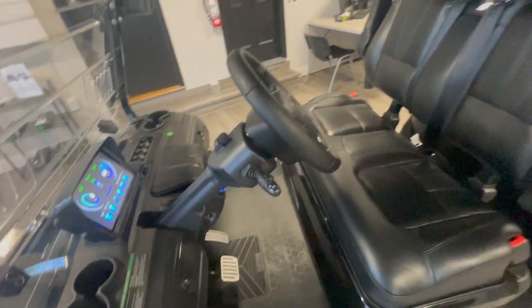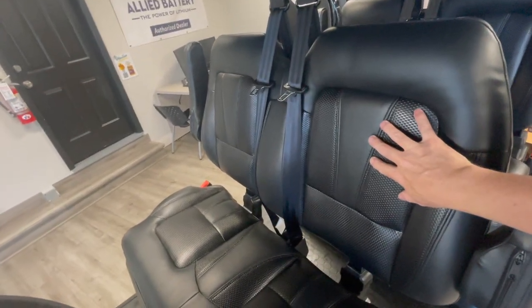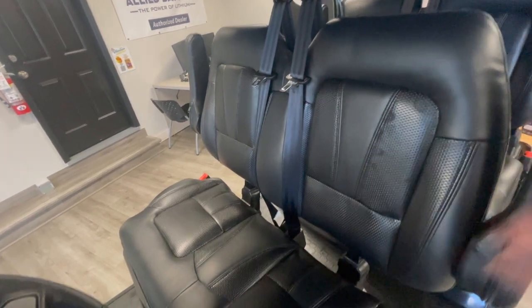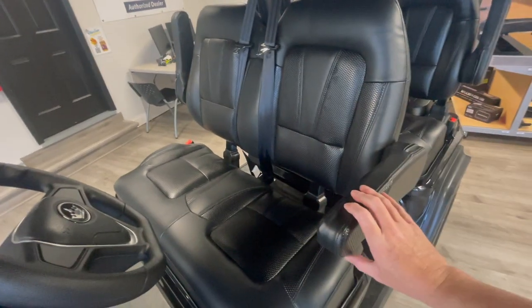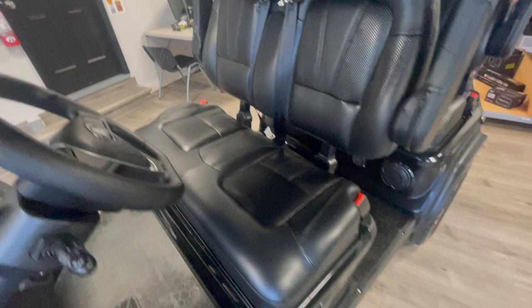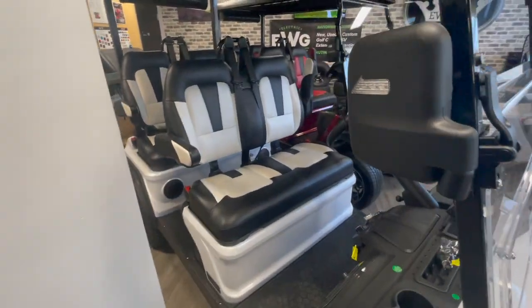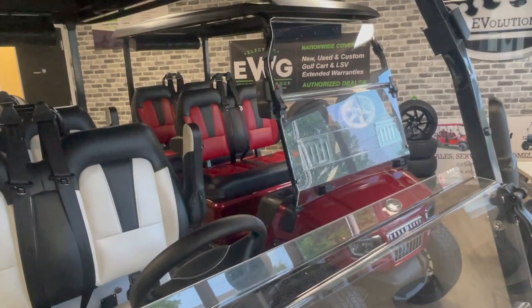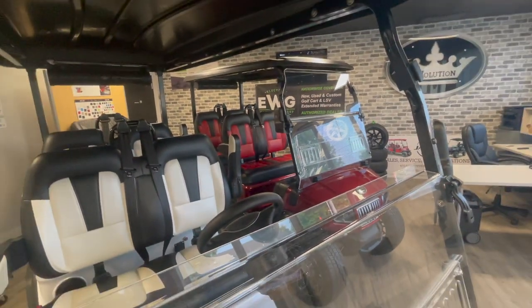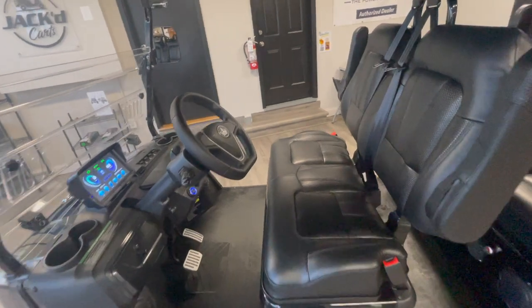Let's transfer over to the seats. We have automotive style seats — super comfortable, really cushiony — with a fold-down armrest. We have three-point style harness seat belts, not just lap belts. With the black model it's black on black. With white, you can see we have a black and white seat, and over there we have red on black because that's a flamenco red body on that cart. Beautiful seats, super comfortable.